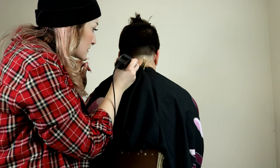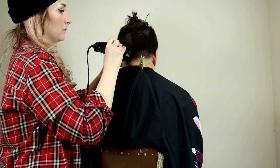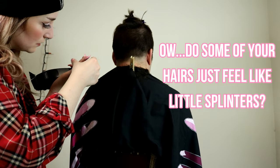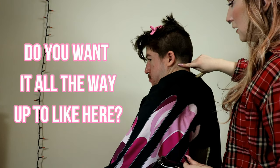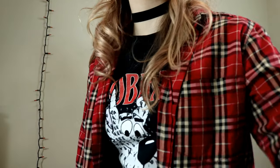Wait, that might be doing something. Ooh, this is much more fun. Do some of your hairs just feel like little splinters? For the shortest one — the one — do you want it all the way up to here? You can figure it out. Okay, that literally is a splinter.